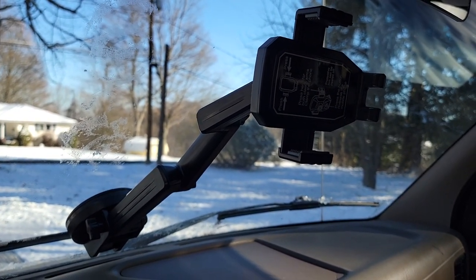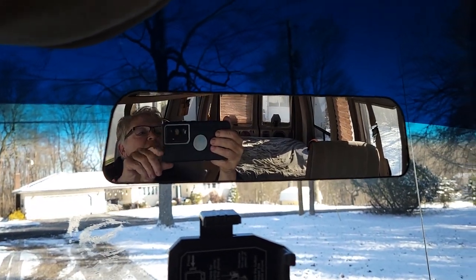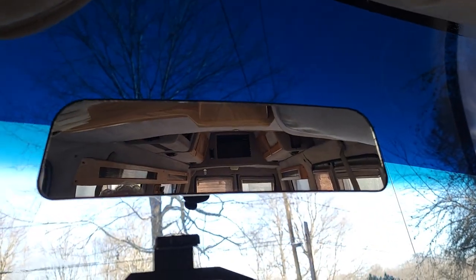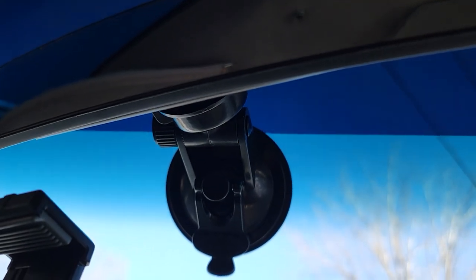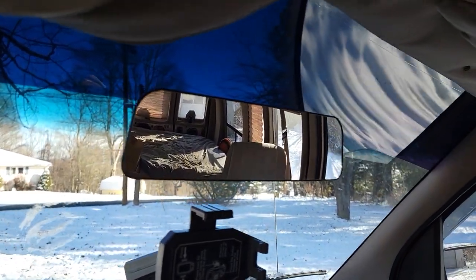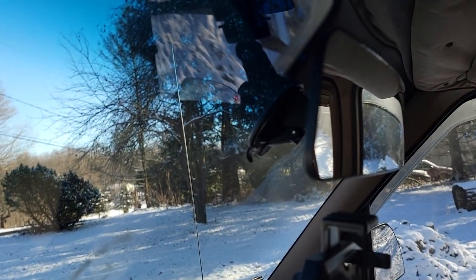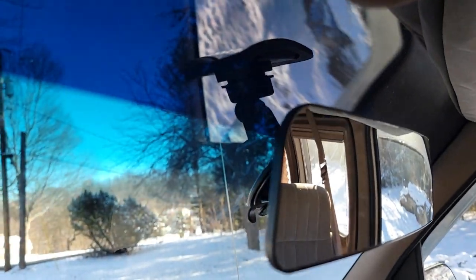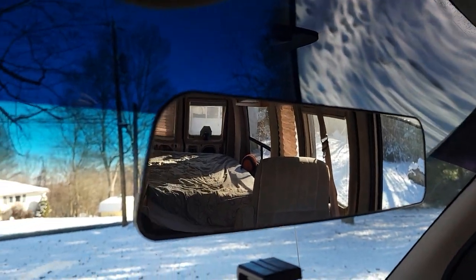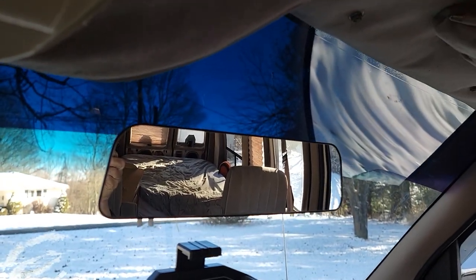Now here's another thing I got — it's a rear-view mirror. It attaches with a suction cup right there. Now I'm used to using the side mirrors because I was a truck driver for 27 years, so I don't need the rear-view mirror for driving. But what I did want it for was so that I could look back and see what my kiddos are up to when I'm driving.